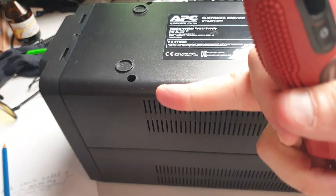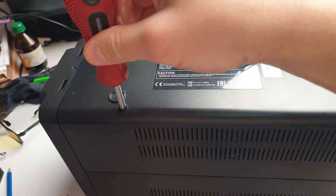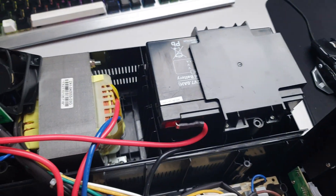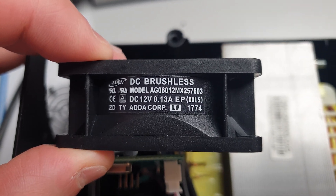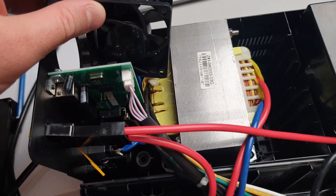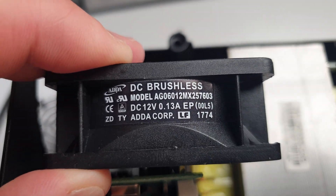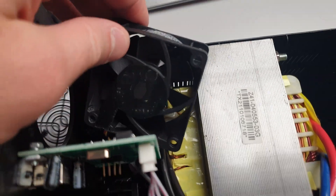When you disassemble it, mind that you need a very narrow and long screwdriver because these holes are quite deep - a typical PH2 will work. So we disassembled this APC power brick, and this is the reason why: this fan, which is luckily a 12-volt fan. Usually APC power bricks use 24-volt fans, but this one is 12V - this is good. There are many PC case fans which are 12 volts, so this can be replaced with those.